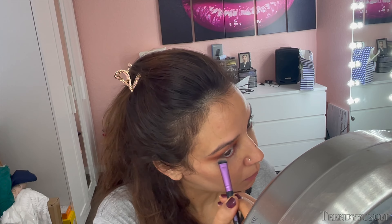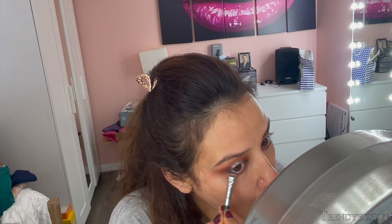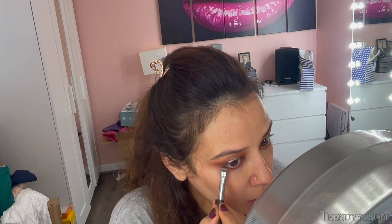For the bottom lash line, I go in with the same three shades — Extra Spicy, Devilish, and Privacy — and layer them and diffuse them out to get a nice smoky effect. I like to really fan out that first color and then keep the darkest tone closest to the base of my lash line.